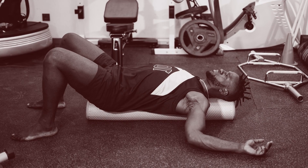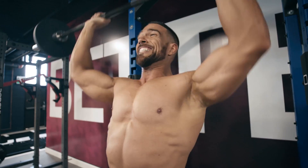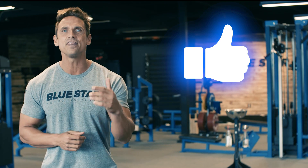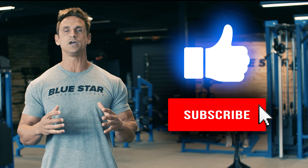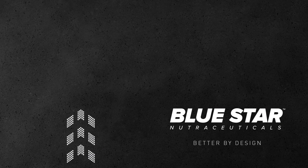40-year-old you is about to put 20-year-old you to shame. Our goal here at Blue Star Nutraceuticals is to help you transform your life by giving you the tools that you need and the power to use them. That's why we make these videos. So if there's anything else that we can do to help, just let us know in the comments below. Give that thumbs-up button a smash if you liked the video, and be sure to subscribe today so you're the first to know when we post our next video and exclusive offer. Believe me, you don't want to miss a single one. Until then, keep training hard. We'll see you next time.